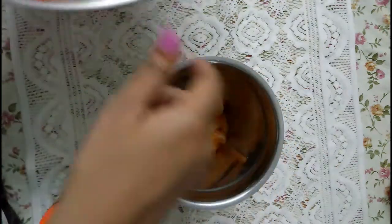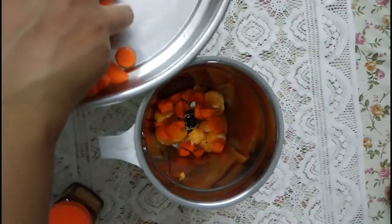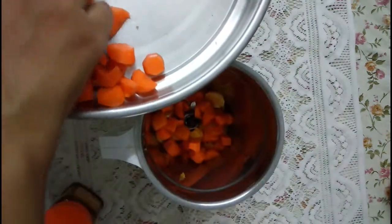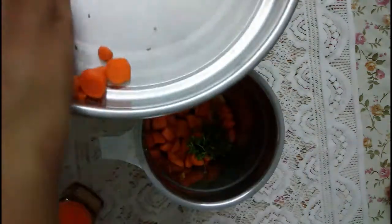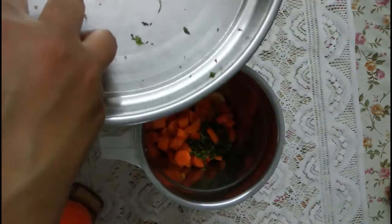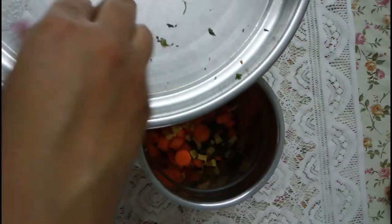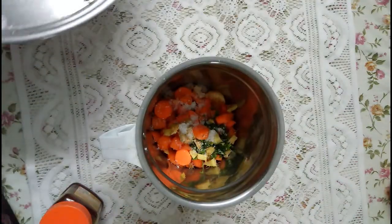Add water to a juicer and just blend it finely. As we all know, carrot is a very good source of vitamin A, beta-carotene, vitamins B, C, E, and K, calcium, manganese, and potassium. Orange is also high in vitamin B, folate, calcium, potassium, vitamin C, and vitamin E.